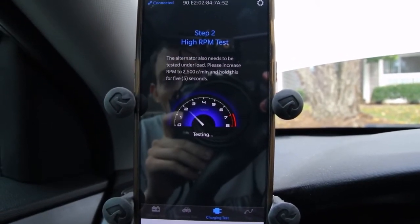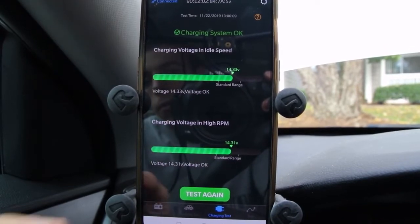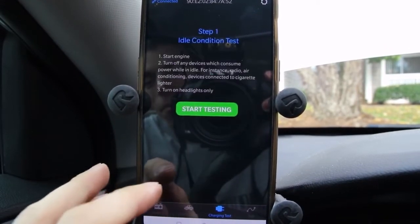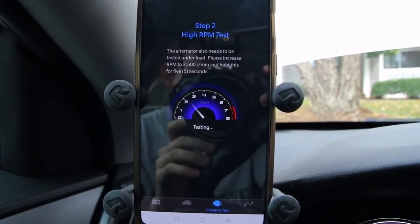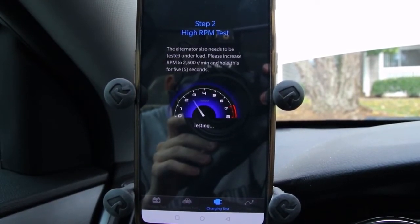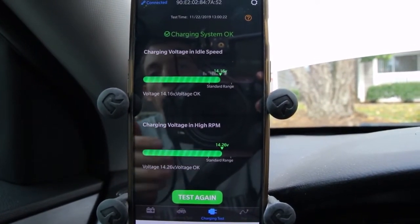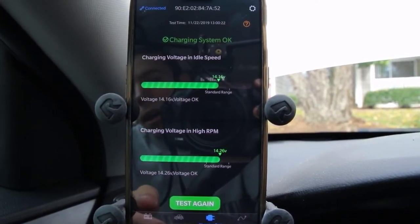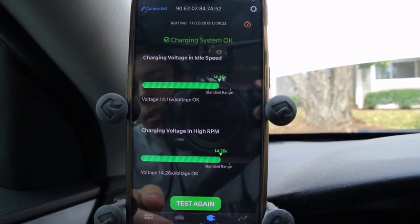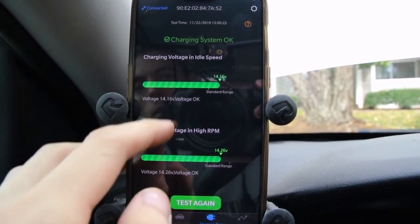We're going to bring the car up to about 2,500 RPM, and you've got to do that fast. Let's do a little bit more. Start testing. I'm not sure if we got it, but either way it looks like charging is okay, voltage okay. So hey, we're good there.